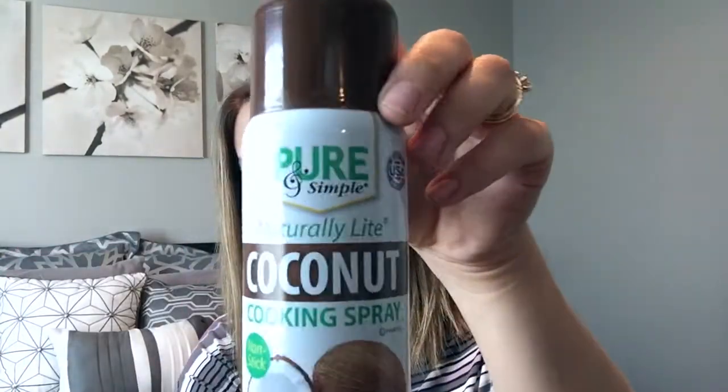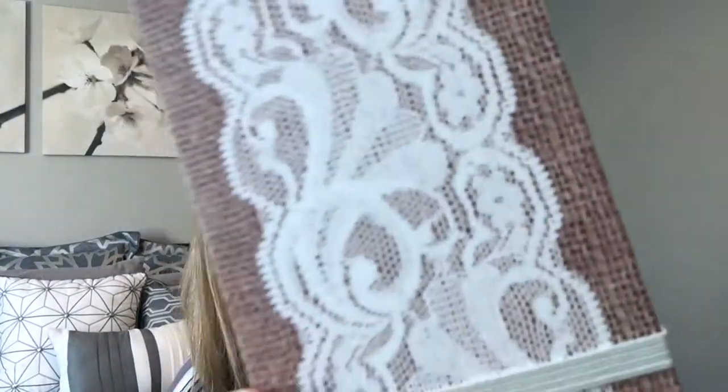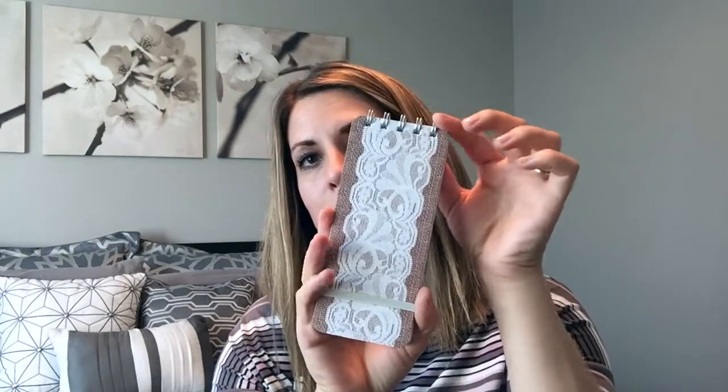I got another coconut spray — I used this in my bread tutorial and it's only a dollar at the Dollar Tree and it works really well. I also found this little notebook; it's so cute — it looks like burlap with lace on top, it's long and skinny with a band on it and lines on the inside. I got this to keep in my purse so I always have something to write on — it's not too big, just the perfect size.